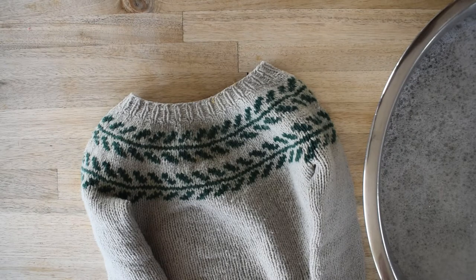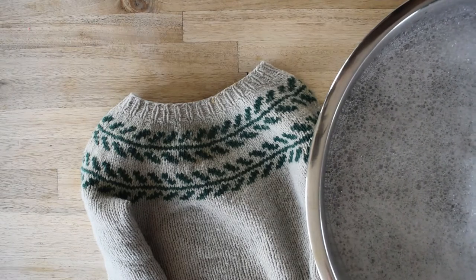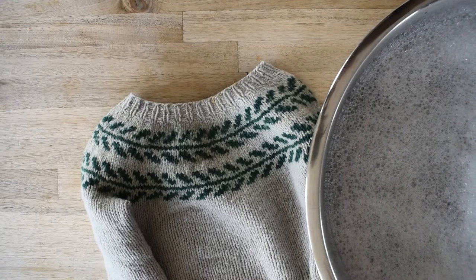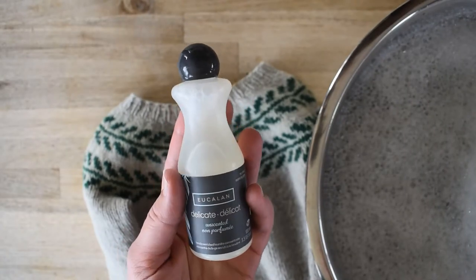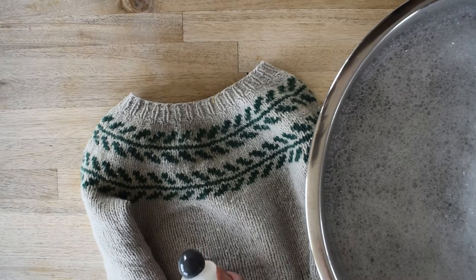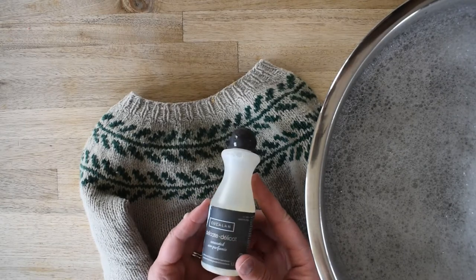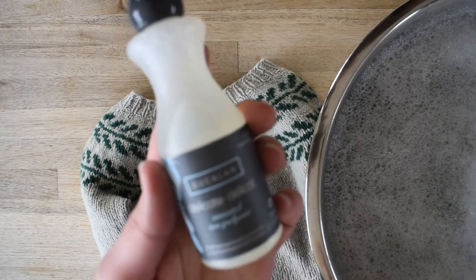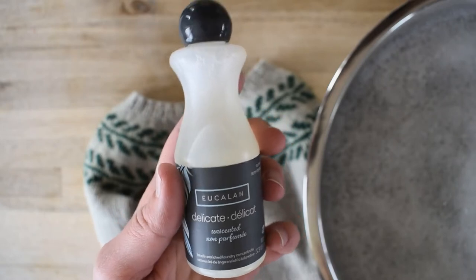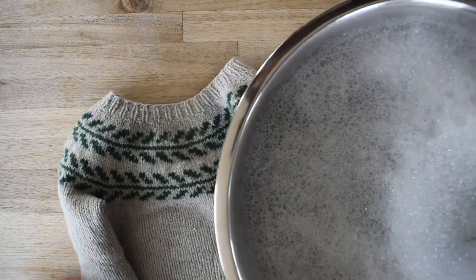First of all you're going to want to get a basin full of nice warm water — a bathroom sink works perfect for this, but has terrible lighting, so I'm doing this on my kitchen island. Nice warm water, the same temperature you would bathe a baby in. Put in some wool soap as you're filling up the sink or your bowl. I'm using Eucalan — I like the unscented one. There are many different kinds of wool washes; Soak is one of them. Basically every yarn brand has their own wool wash and I don't think it matters which one you choose. I put about a teaspoon in as I was filling up the water and it makes a nice sudsy bath.